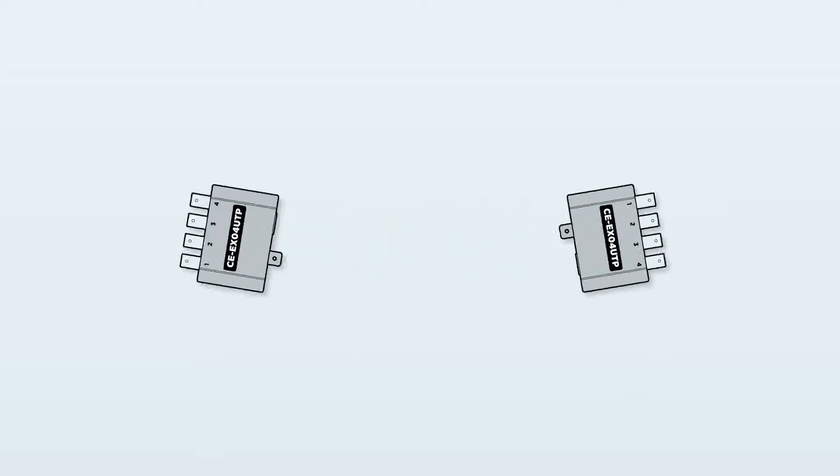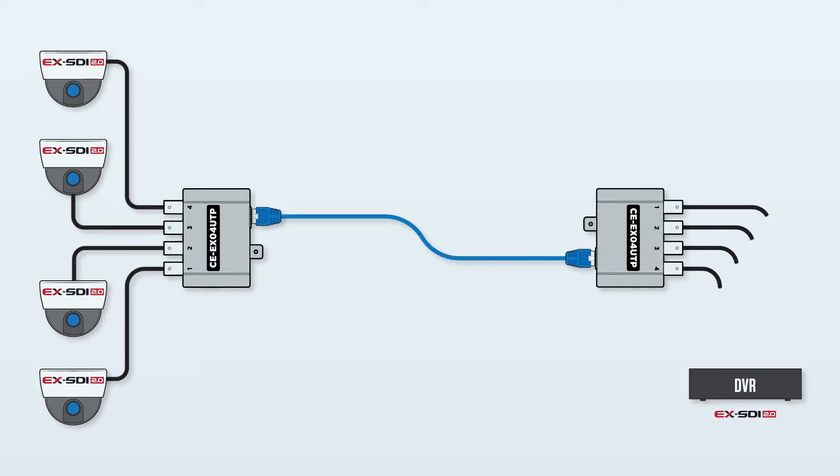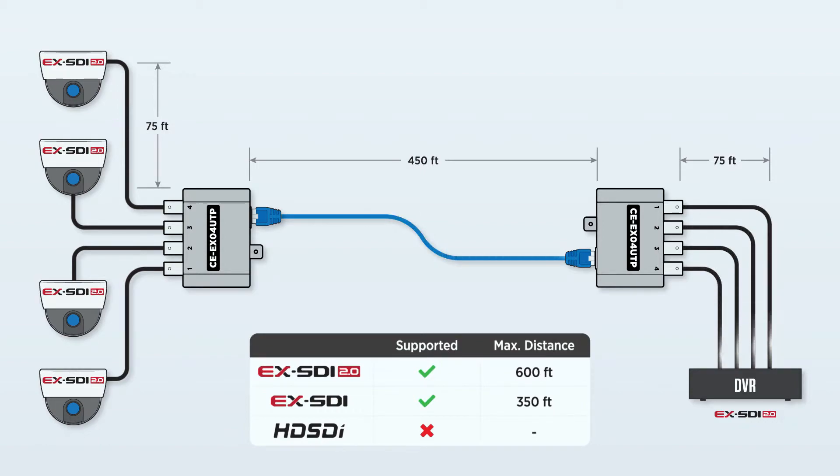The EXO4UTP will transmit each EX-SDI 2.0 signal at distances up to 600 feet, depending on Ethernet and coax cable type and integrity.